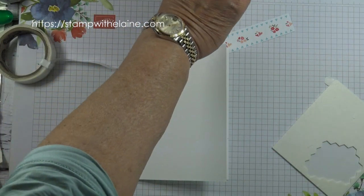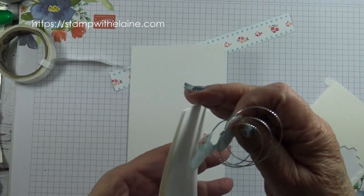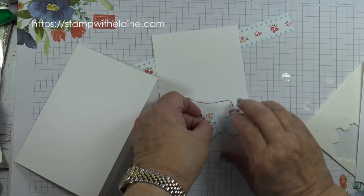Attach it to one of the basic white layers, toward the bottom of the card. Stick the bicycle on top.